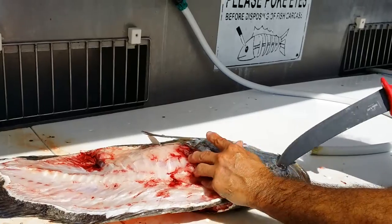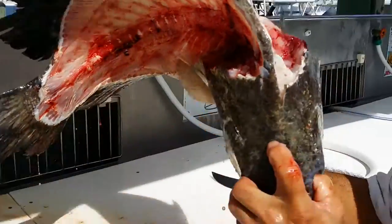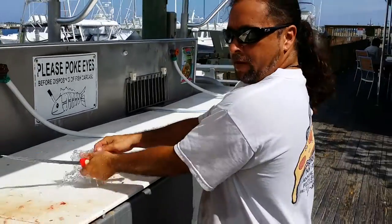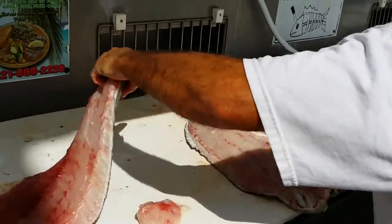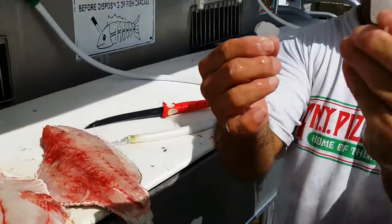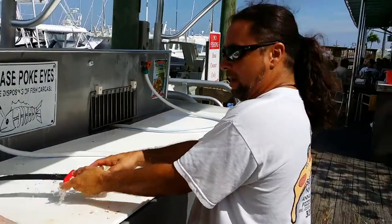This is probably a 20-plus pounder. There you have it — there are the nice big clean fillets that we got using this Bubble Blade. You can see these gigantic scales; I mean, they're super hard. There you go — get yourself a Bubble Blade. Thanks very much.